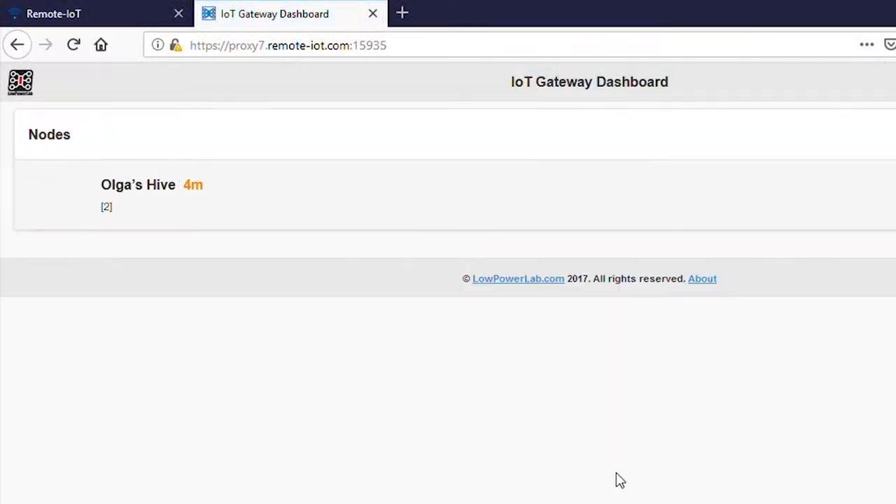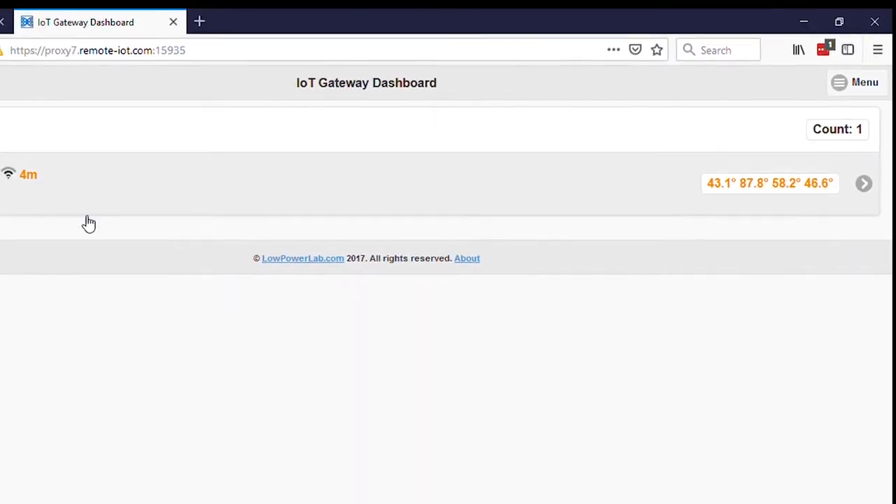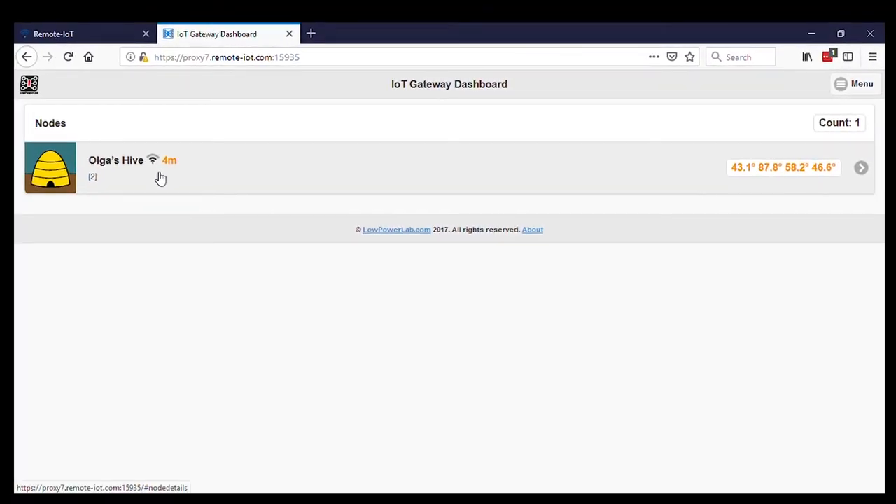The sensor node wirelessly sends data to the base station where a Raspberry Pi stores the data. The base station is also running an application that can be accessed using a web browser. Here you can see the node sent data four minutes ago, and these are the latest readings from the temperature probes.